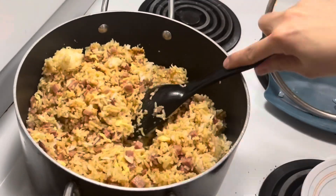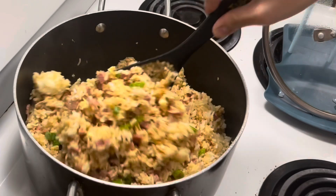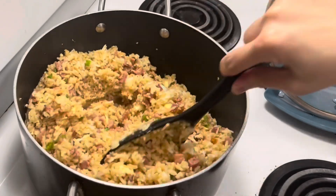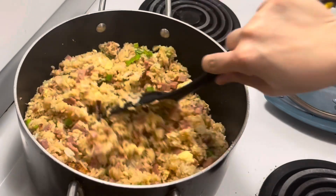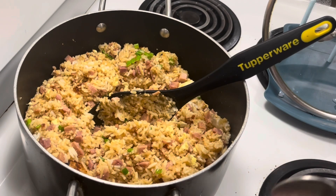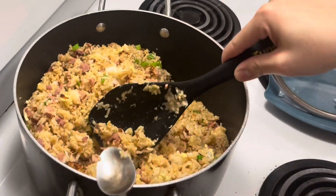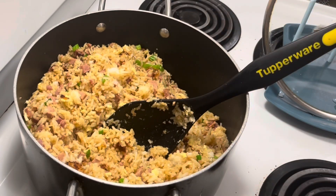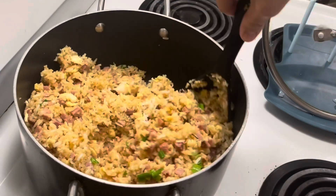Okay, let's add the spring onion. This will be the kids' baon (packed lunch). Now we can taste it. Ham, rice, eggs — yum! Sarap (delicious)!